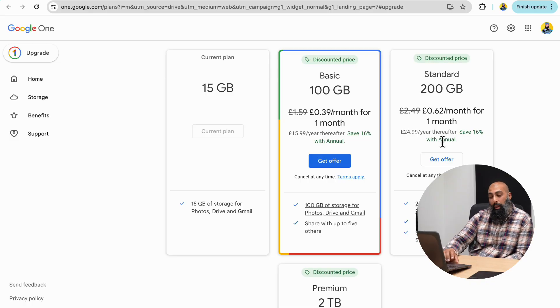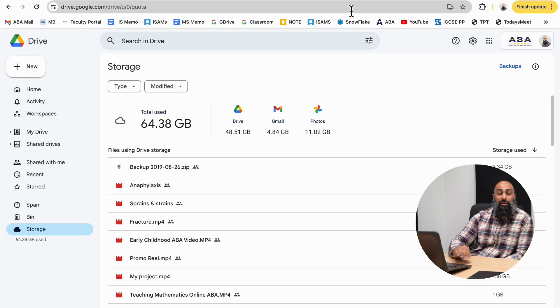Like and subscribe, and I'll catch you in the next one. You might be wondering how much storage I freed up — I was at 99 gigabytes and now I'm down to 64 gigabytes, and that's from a five-minute audit of my account.